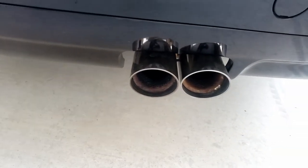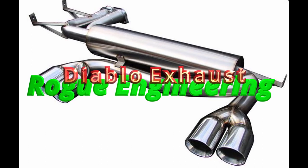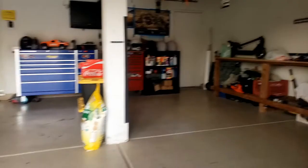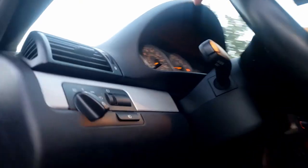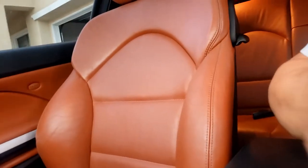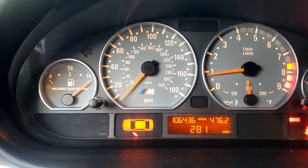Nice and deep — no rash on the wheels. These sound pretty good. Got my car — I've got 106k on it already.